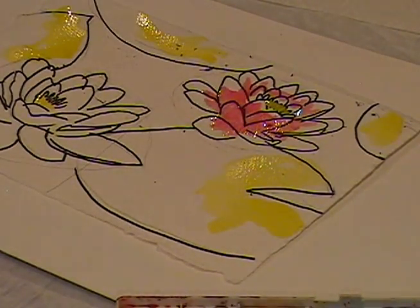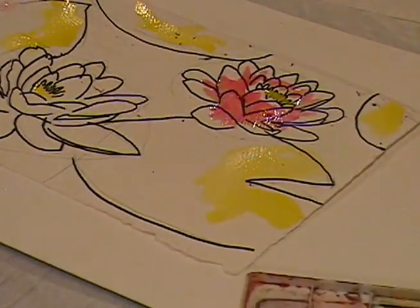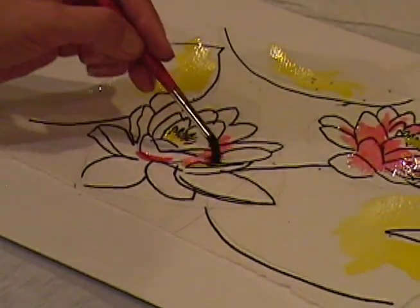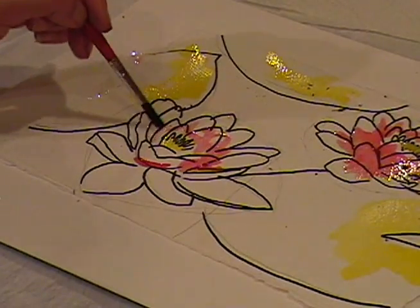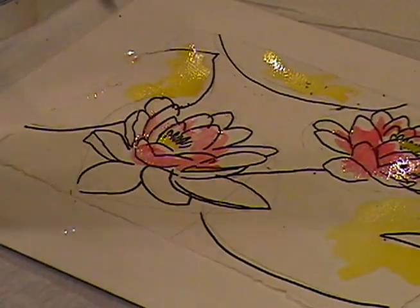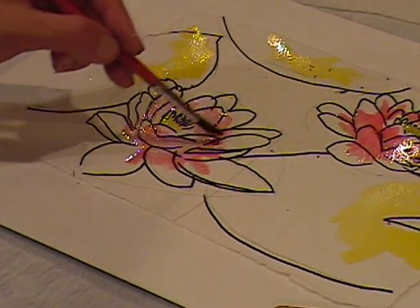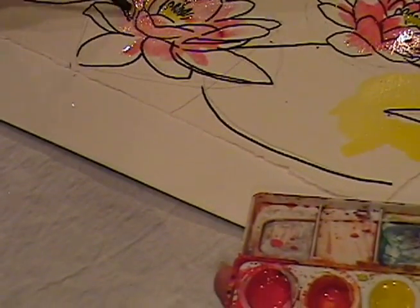Same thing down here. I've got my pool of water, I dip my brush in the water, and I put my brush in the pool of red water, and I basically just draw out the bottom of each petal like this, leaving the tips white for the lotus blossom or the flower.